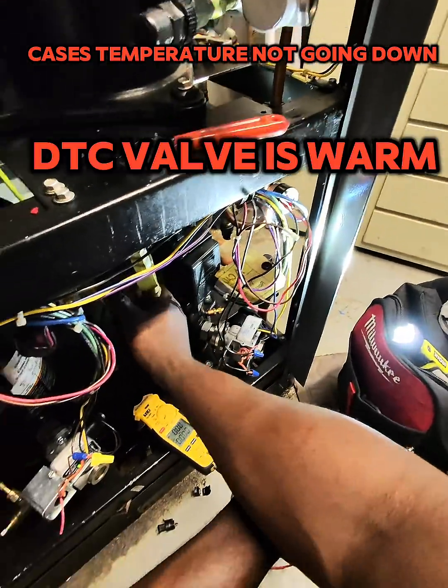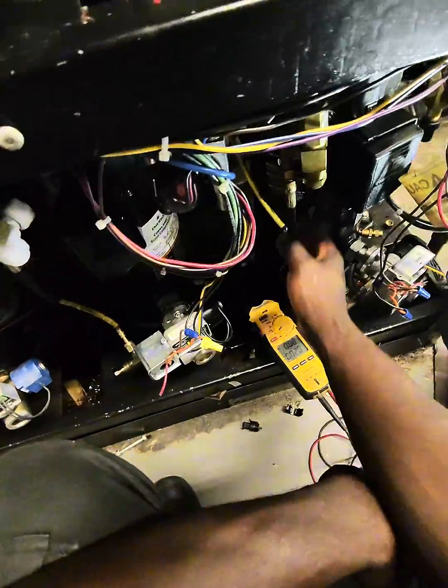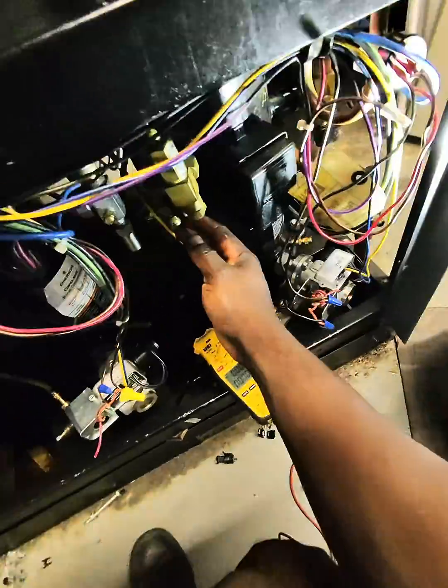Wait a minute — let's feel the DTC valve. It's hot. There's our problem.